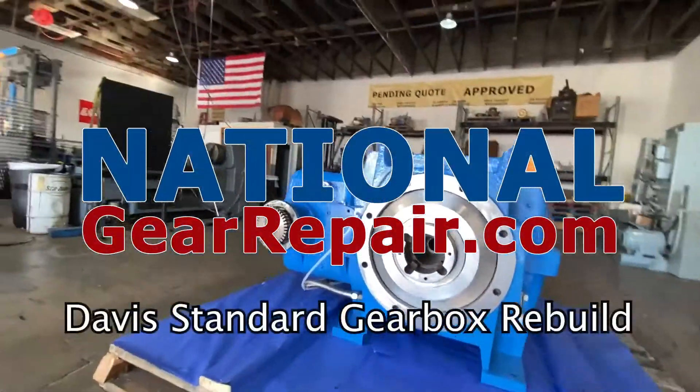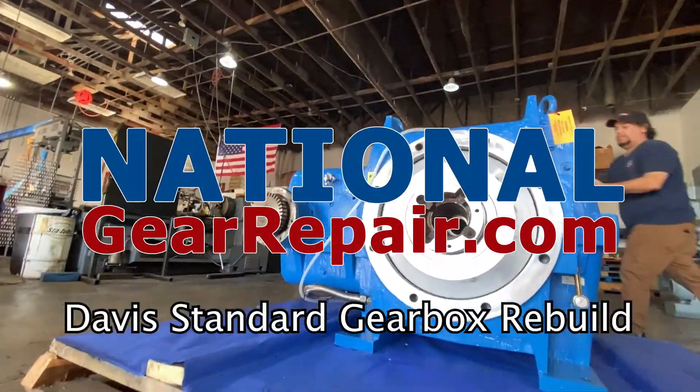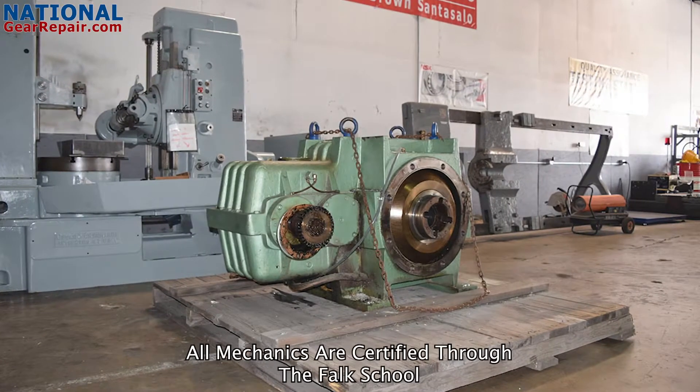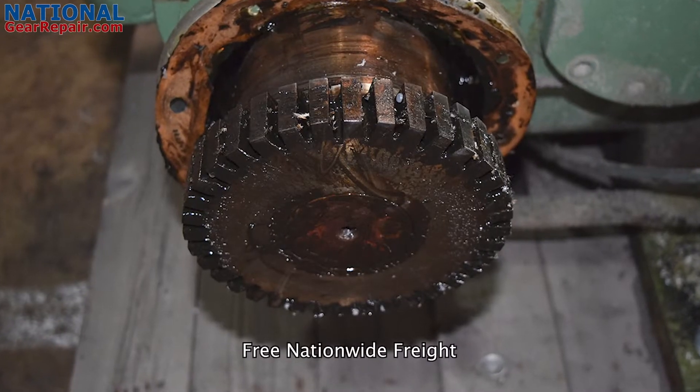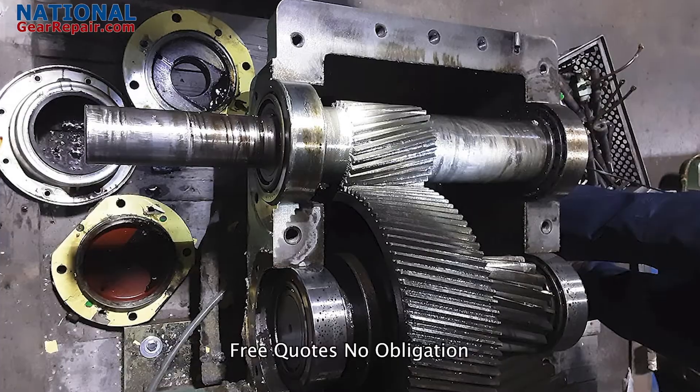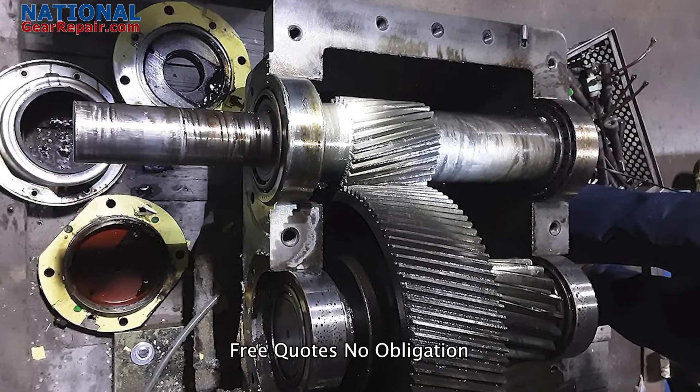Thanks again for stopping by and checking out our content here at National Gear Repair. We are a comprehensive industrial remanufacturing center focusing on repair and remanufacturing of Davis Standard Gearboxes. We work on all brands of gearboxes and pumps. In today's video we will be checking out a repair we did on a Davis Standard.